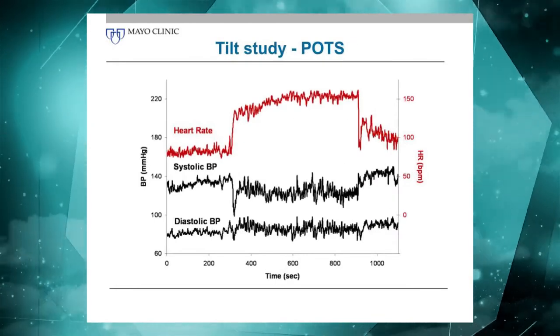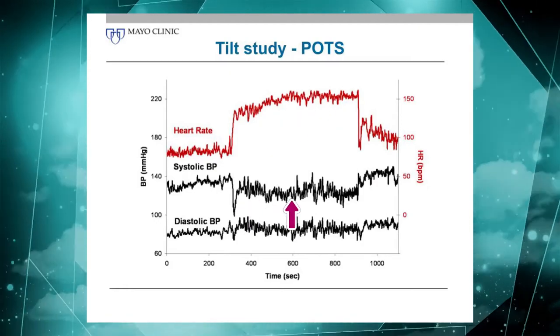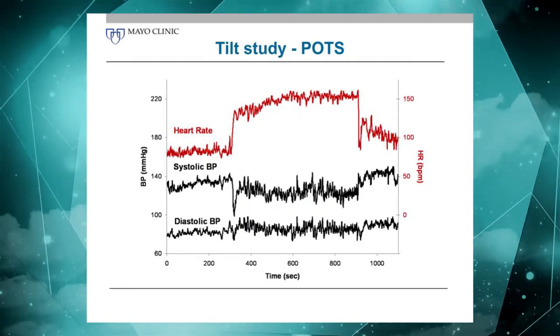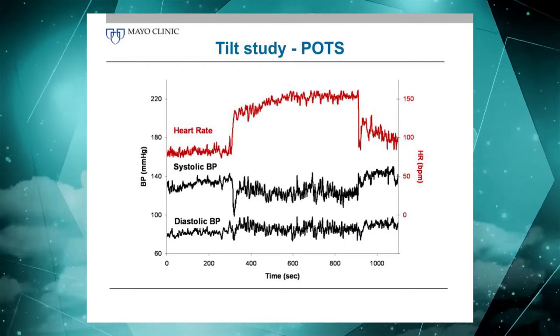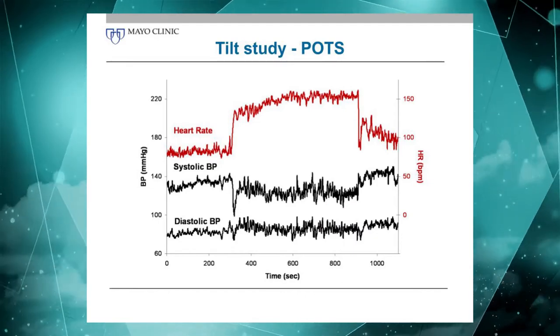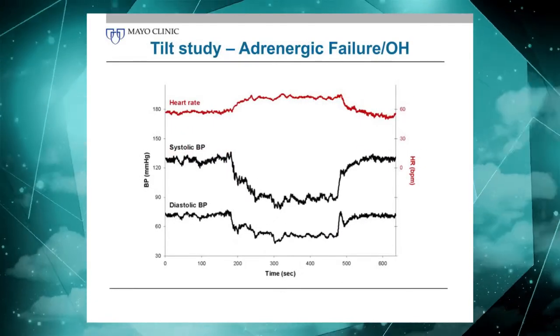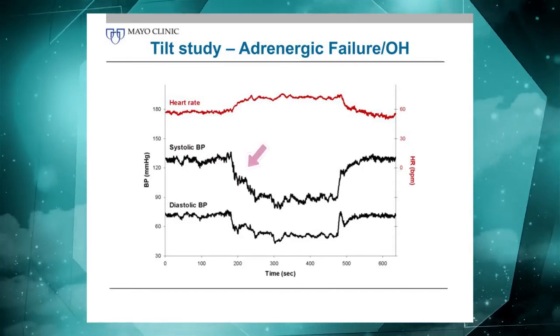In contrast to that, here is a patient with POTS: marked increase in heart rate with a relatively well-preserved blood pressure. That certainly did not reach criteria for orthostatic hypotension, but there was a decline somewhat, particularly in the beginning.